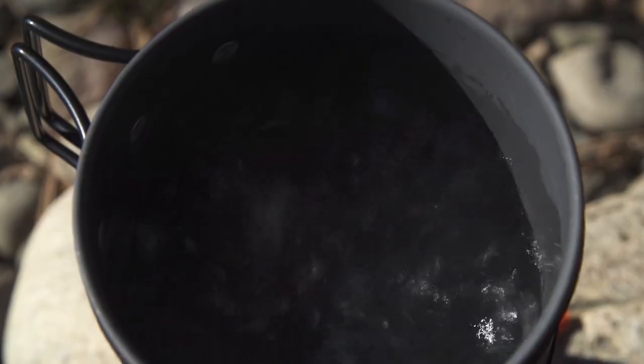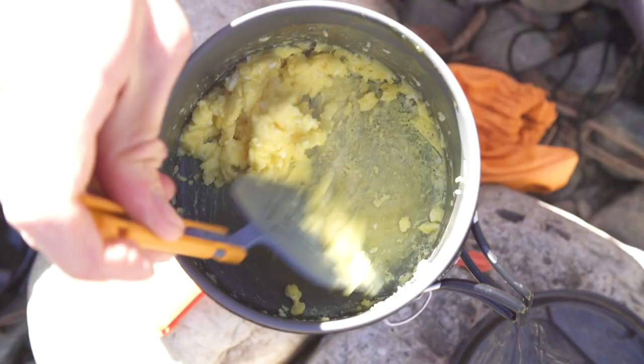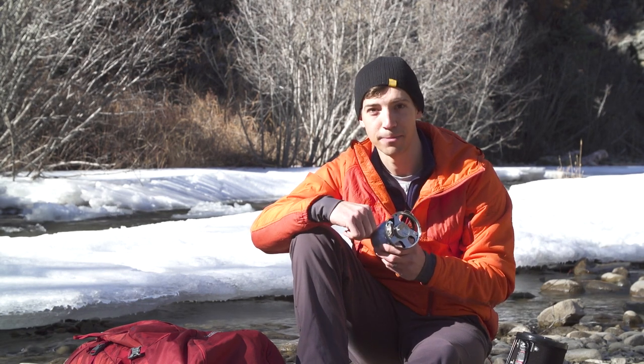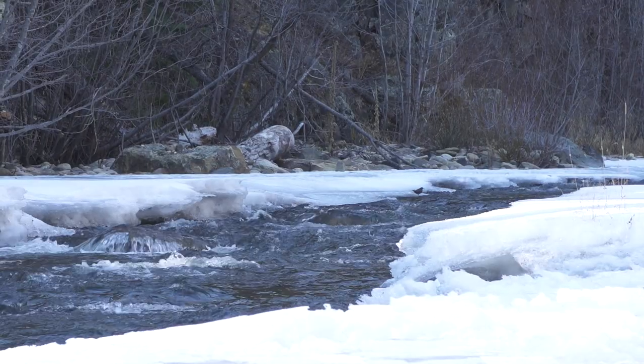Not so with the Minimo. It means you can boil water for coffee in an instant and then cook perfect scrambled eggs on the same stove. The Minimo's regulator technology also helps it perform better in cold weather — it's rated for consistent performance down to 20 degrees Fahrenheit, so you don't have to worry about it not working well when it's cold outside.